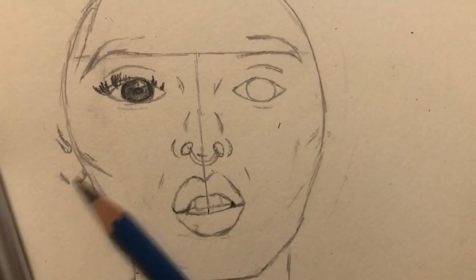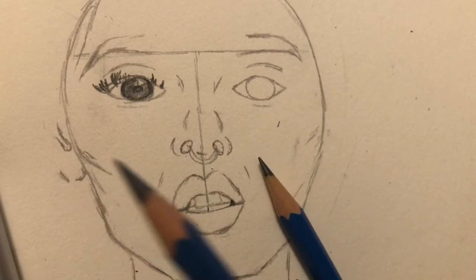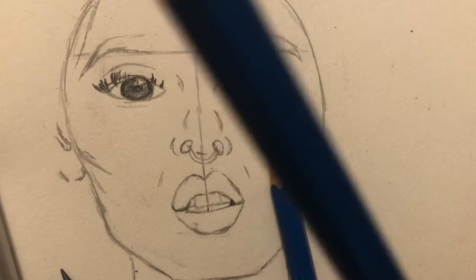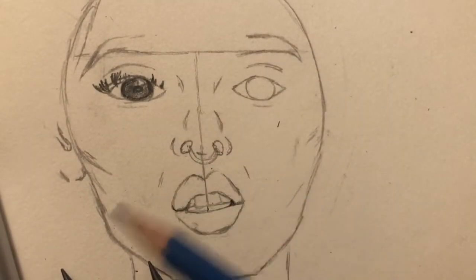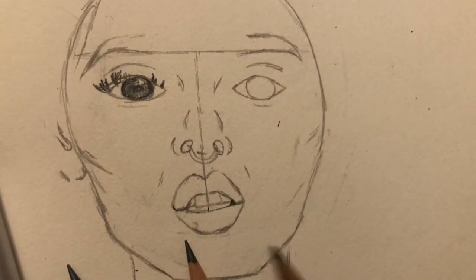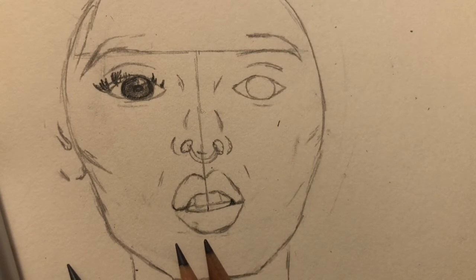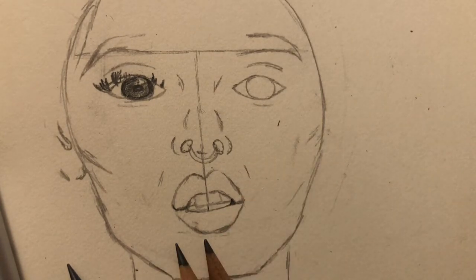I've gone ahead and started shading in a little bit more, but for tonight I'm going to do a lot more watching of videos about shading and getting more inspiration on how to make my pictures come to life and have a little more realism. The channel I was watching is called Sketch and Shade, and the video is called 'Drawing Realism and Shading Skin Tones Tutorial.'